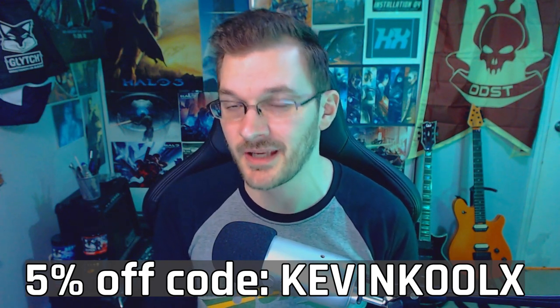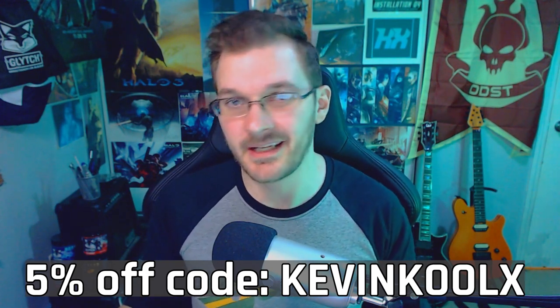So if you guys want to check out Hex Gaming yourself, check out the pinned comment or the description to get 5% off when you use my code KevinCoolX at checkout. Plus, I get a little kickback and that helps support the channel.